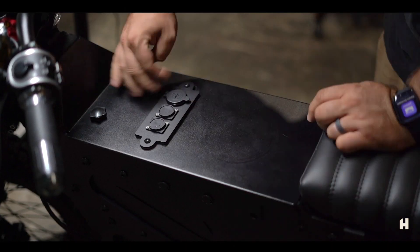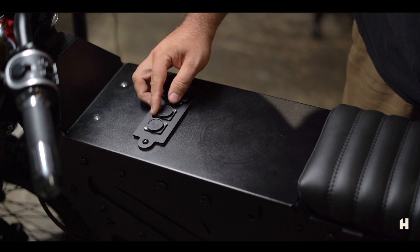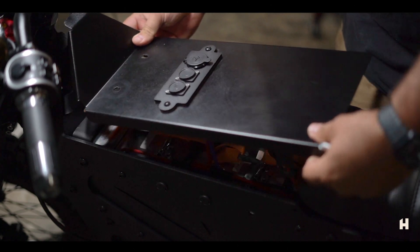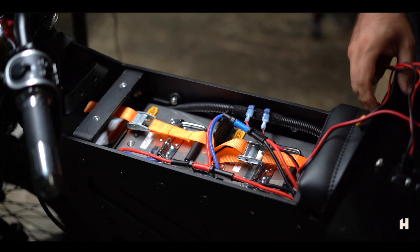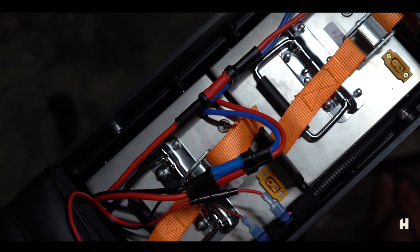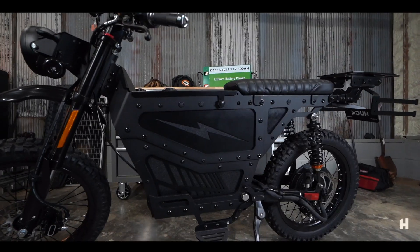On top of the bike, underneath the plate, is where the batteries are housed. You'll also see two charging ports, a USB-C, and two USB ports on top as well. The Huck Overland AT is standard with two removable lithium batteries — three kilowatts each. Under normal conditions, a rider can expect to get 80 to 90 off-road miles per charge.